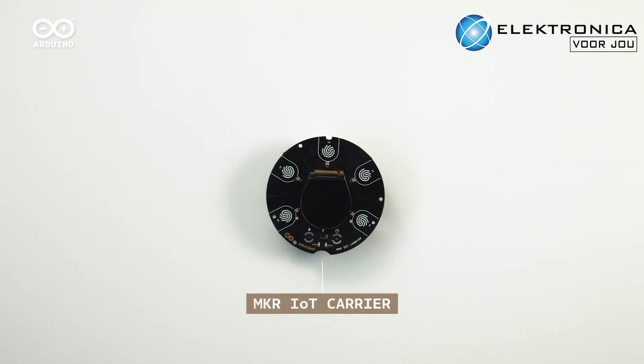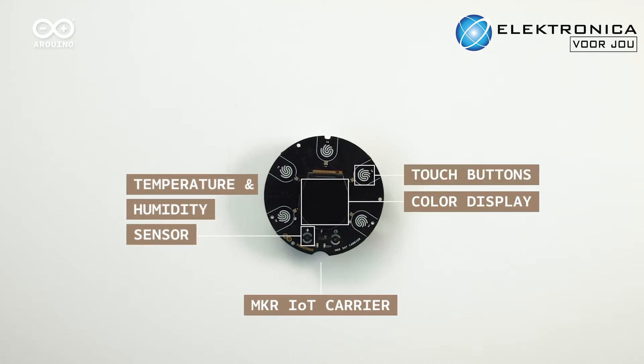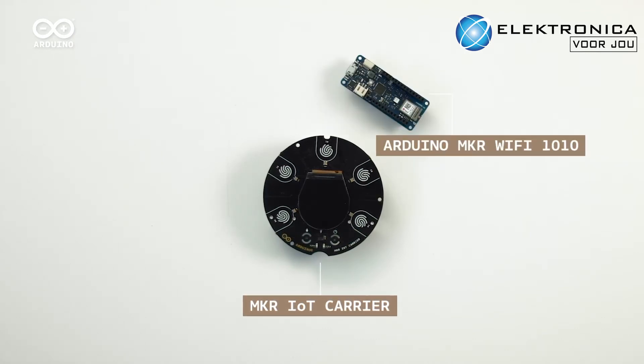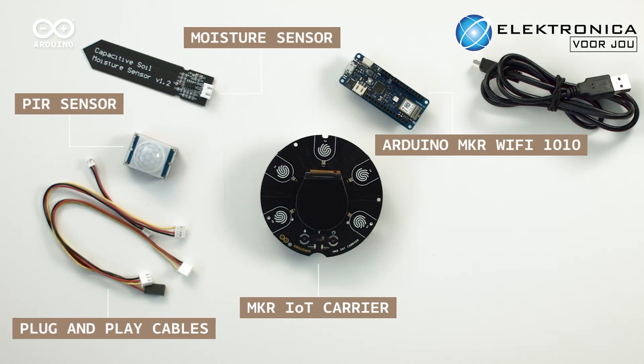The Maker IoT carrier features a color display, environmental sensors and capacitive touch buttons. An Arduino Wi-Fi Maker 1010, complete with crypto security chip, and a collection of additional sensors, actuators and cables.